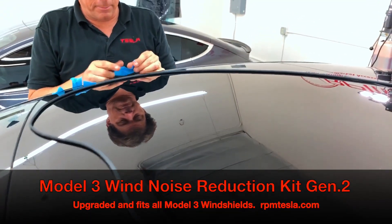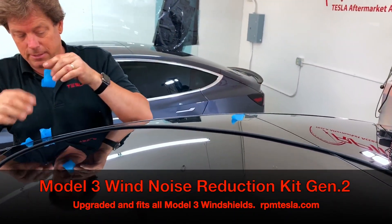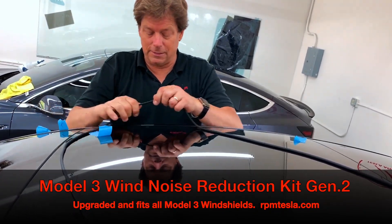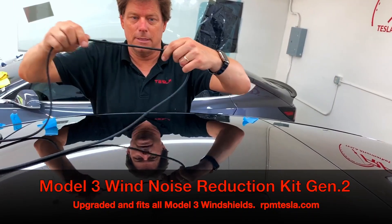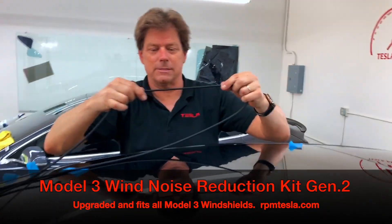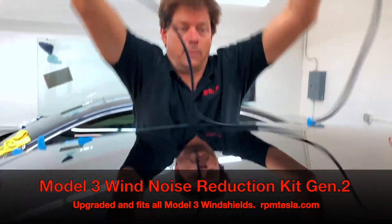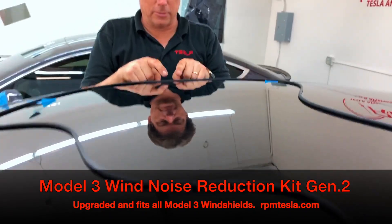There are a couple of basic rules to remember. I like to put a piece of tape in each corner — tape the corners down and then watch how easy this goes in. On the passenger side, I like to always start by finding the seam or the splicing area. It's very hard to find, but once you find it, lay it down here on the passenger side.